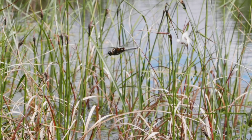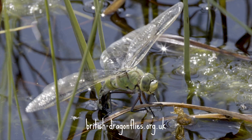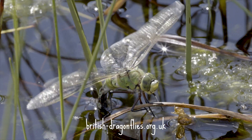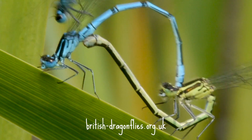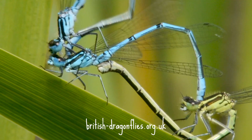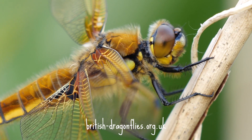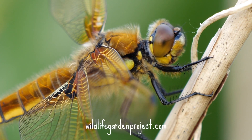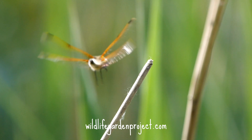If you'd like to learn more about dragonflies, there is loads of information on the British Dragonfly Society's website where you can learn about more species and look at beautiful pictures to help with identifying what you've seen. Don't forget to send records of any dragonflies you see to british-dragonflies.org.uk, and check out the Wildlife Garden Project website where you can learn lots of tips to make your garden more wildlife friendly.